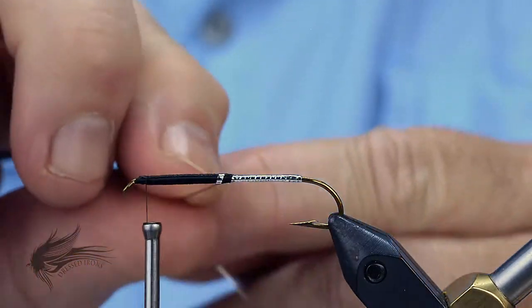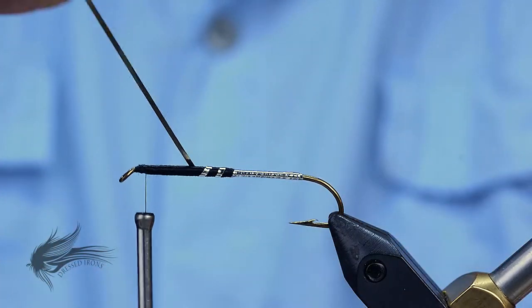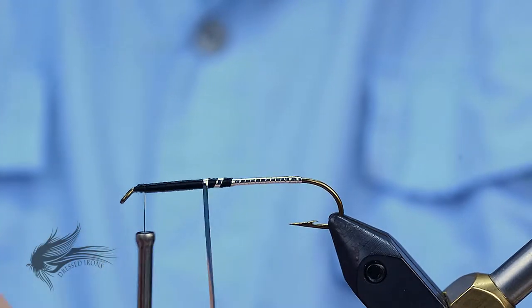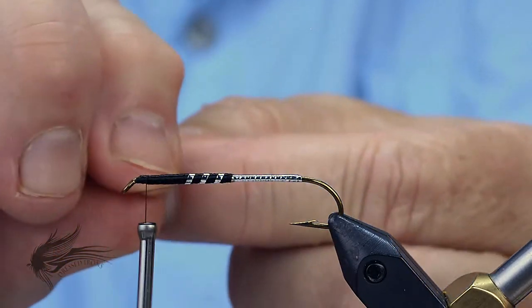I want to get five wraps on the rib. Just take your time and make certain you get those all evenly spaced — take it out and set it up if needed to get those evenly spaced.